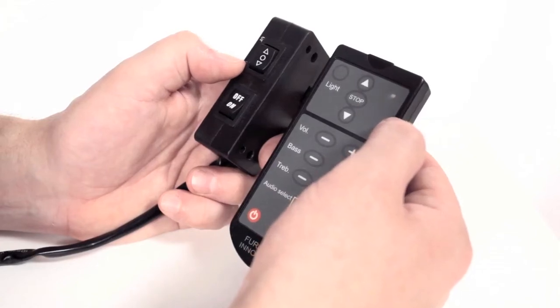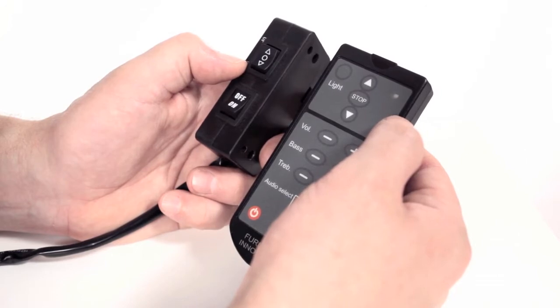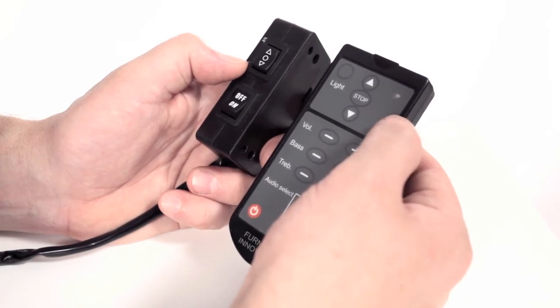So to synchronise your wireless remote control with your TV lift mechanism, on the left hand side we have our wired remote control, and on the right hand side we have our wireless remote control.